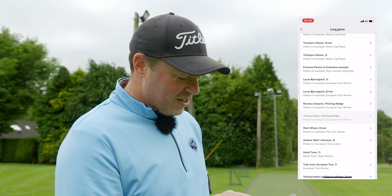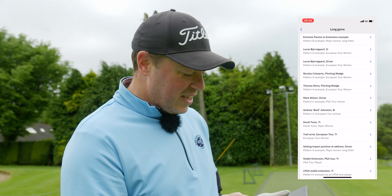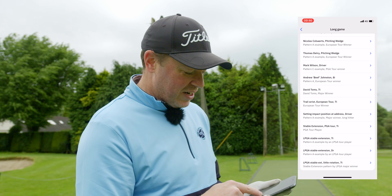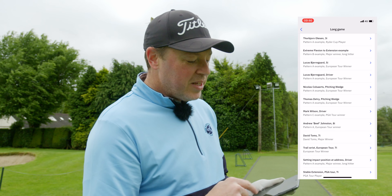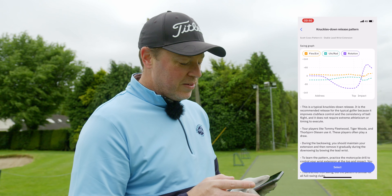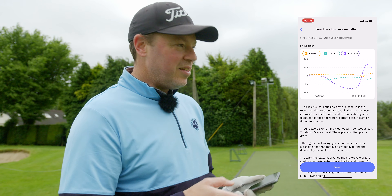You'll be able to see this - you can do driver swings, pitch and wedge, bunker shots. Beef's 8-iron, and David Thom's - major winner - his 7-iron. So you can understand there's even LPGA Tour players, but you'll be able to understand what they're doing with the hands. Wait till you see this, this is mind blown. You can see there the three different metrics that they measure.